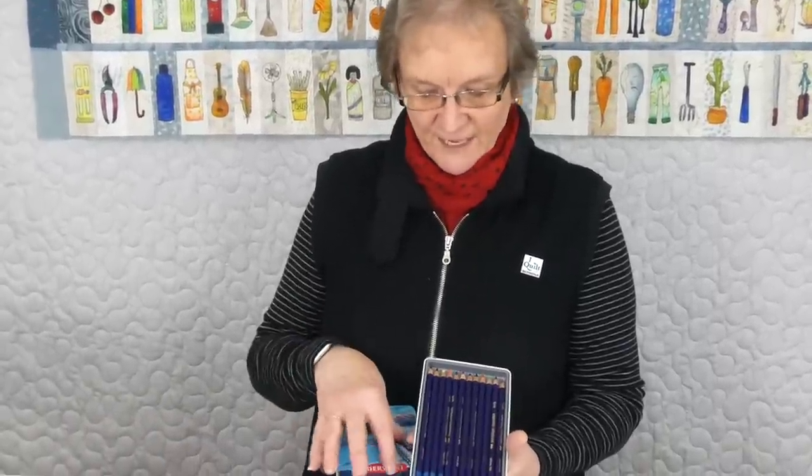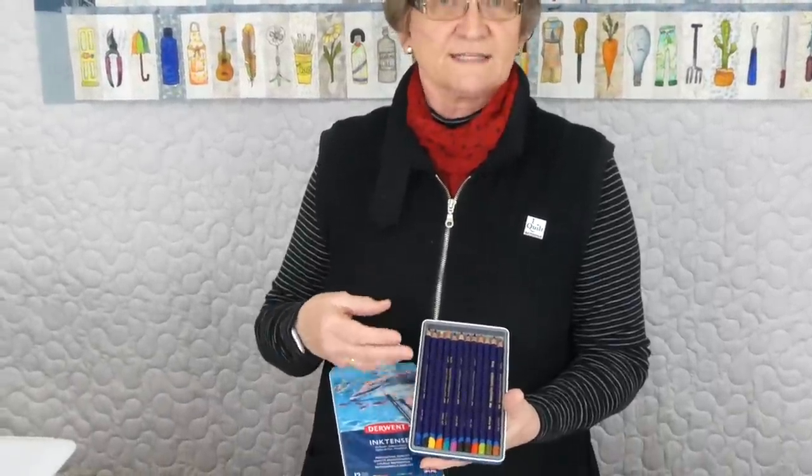The name Inktense reflects that they're also quite intense - again because it's an ink, not a regular watercolour pencil. If you wanted to do some colouring on fabric with watercolour pencils you can, but it won't be permanent, or you may need to use a different medium. You can get textile mediums, you can use an aloe vera gel. I'm just going to show you how to use the pencils today on some fabric just with water, and when it dries it is permanent.